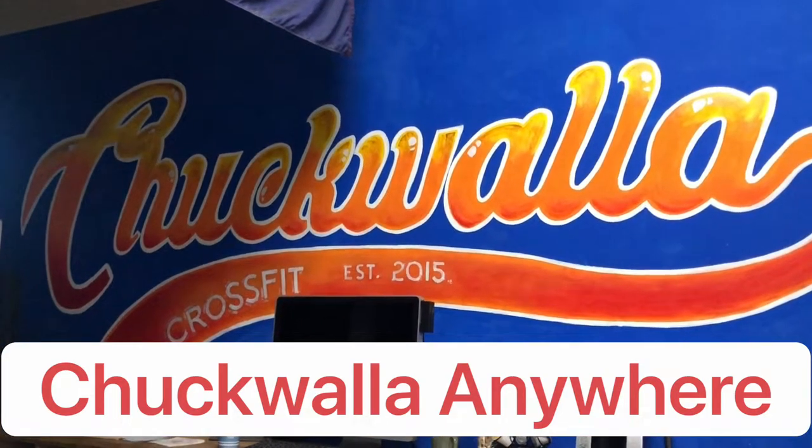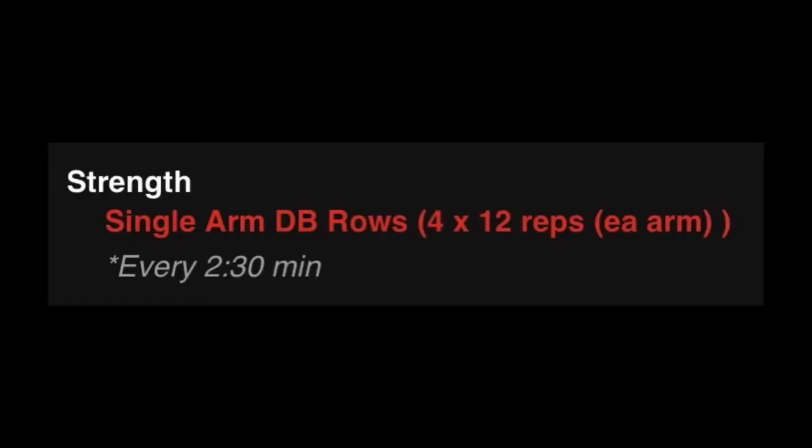Hello everyone and welcome to Chukwala Anywhere. Today's strength is a single arm dumbbell row. We're going to be performing four sets of 12 reps on each arm every two and a half minutes.